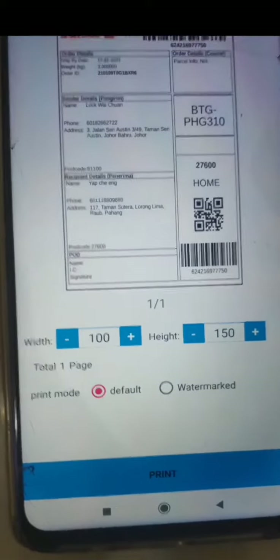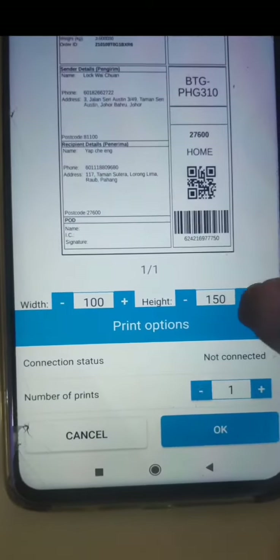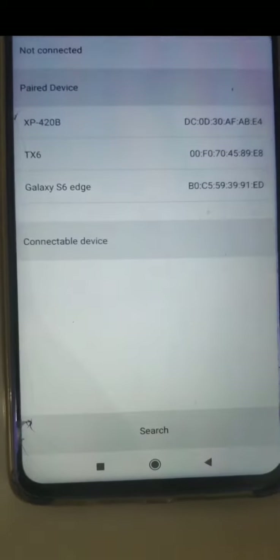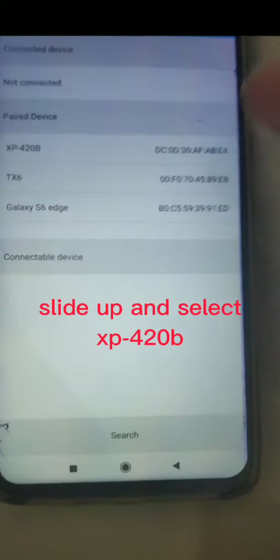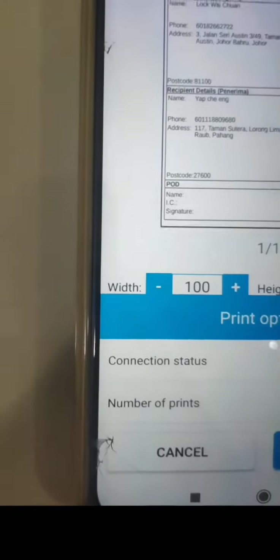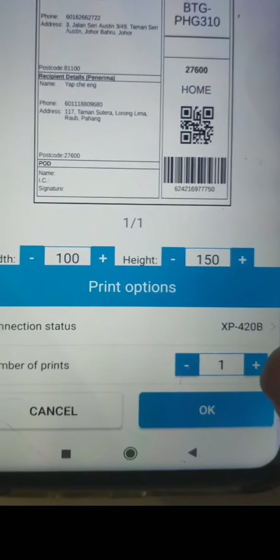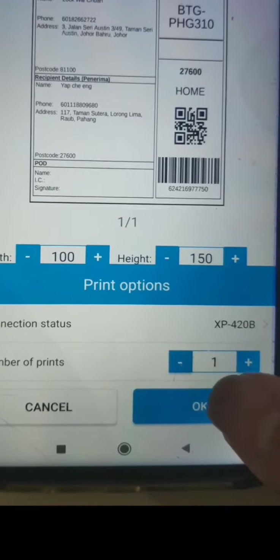After you click print, you have to connect to the printer one more time. Then you can choose how many copies you want and click OK.